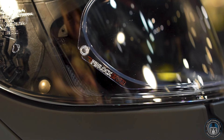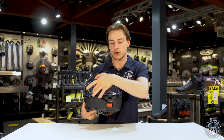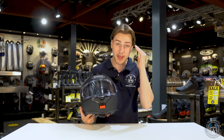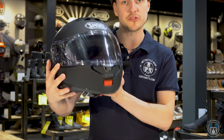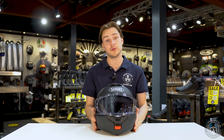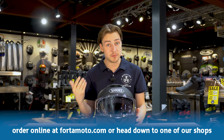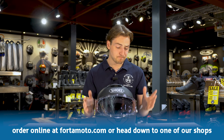The visor is still more or less the same — still pretty round and looks well sealed, just like on the Neotec II. Obviously it is a different visor because now we have the opening in the middle instead of on the side. It still comes with a Pinlock EVO, which is the best type of Pinlock you can get, and it's a max vision one, so it covers the full visor.